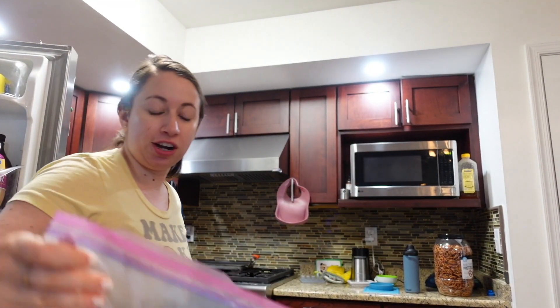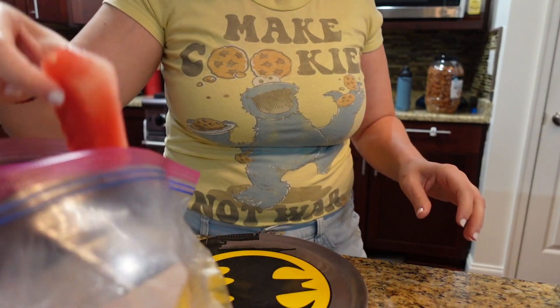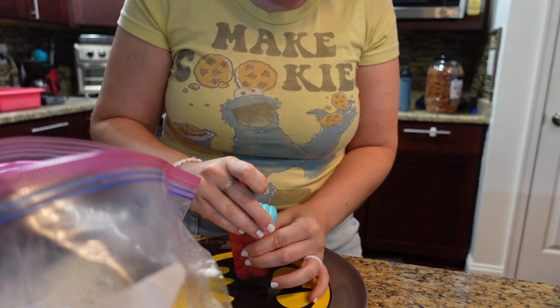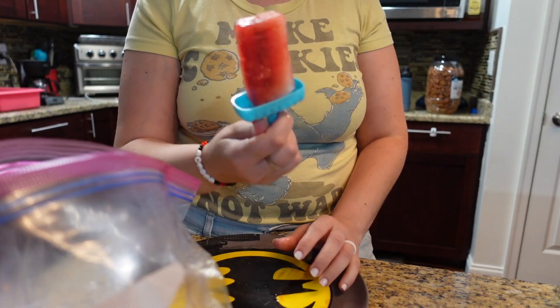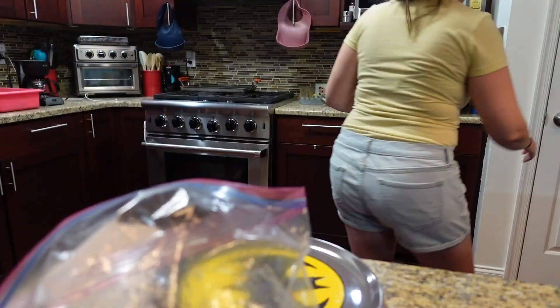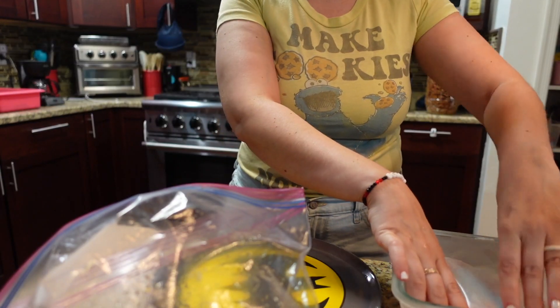Phoebe woke up pretty early again and I realized I forgot to freeze more watermelon. Scott's sister gave us a bunch of watermelon yesterday so we can freeze more for Phoebe. I have literal random empty popsicle sticks to put them on. The science of it: I take a piece of watermelon and shove a stick through it. I'm also putting a piece of wax paper in between so they don't freeze together.